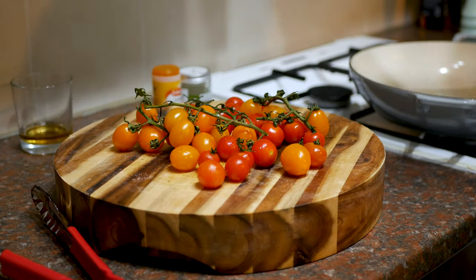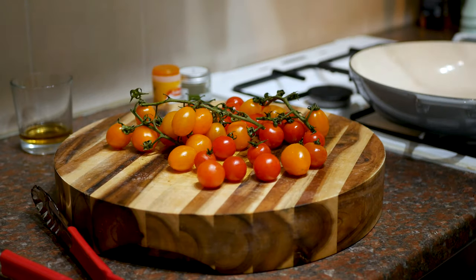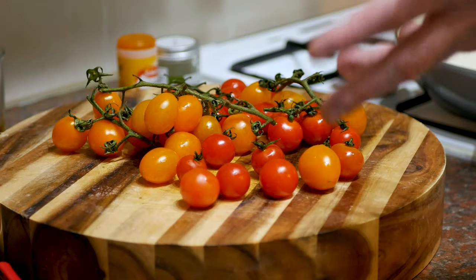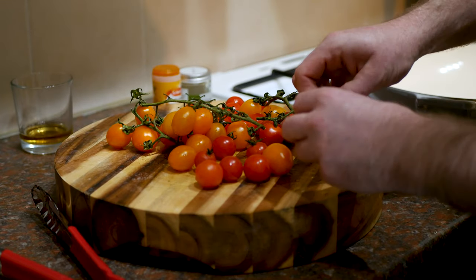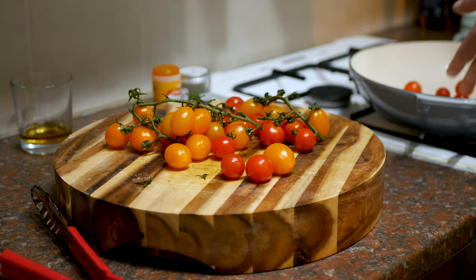I've got my tomatoes here — I'm using a mixture of some honey drop tomatoes and some little piccolinis. Use whatever tomatoes you've got, but I'm using a mixture of the two because the different sweetnesses and different flavors just add more layers of flavor, which can only be a good thing. I need to pick these off the vine and get them into our dish.